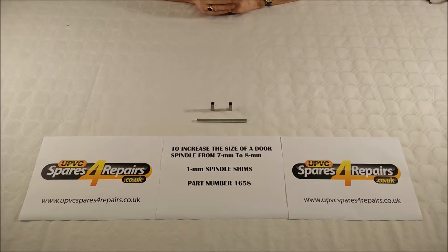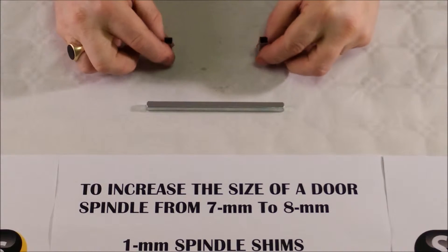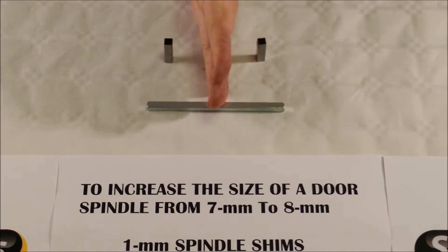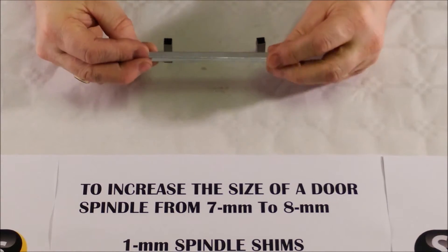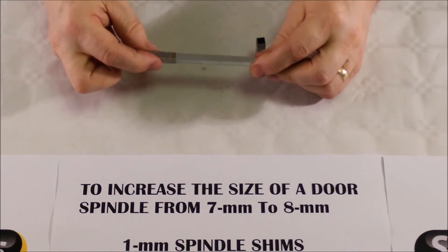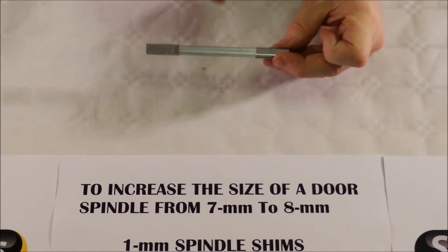Let's just zoom in on the shims and we'll see how things pan out. You can see that here we have a 7mm spindle, and the door lock that it passes through will have a 7mm square inside it. Now if you change the handles to a handle with a spindle size of 8mm, then logically this is going to be very slack inside the handle as it is offered to each end. So what we do is we introduce the spindle shim which goes over the end at both ends, and you now have an 8mm spindle with a 7mm centre.